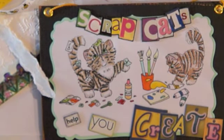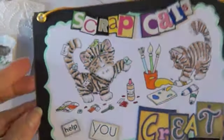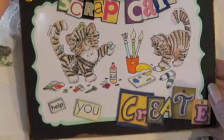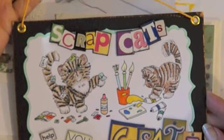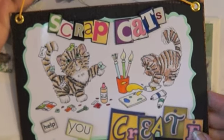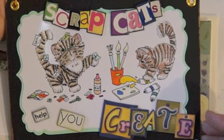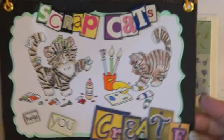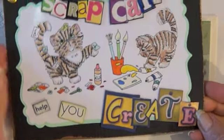It's time for Rolodex card 150, and first I want to show you this really cute card I got in the mail. It's a little banner to hang in my room that my friend Ike made. Ike lives in Greece. Isn't this adorable? It's supposed to be Sophie and Lucy helping me in my scrap room, and my blog is called Scrap Cat Cards by Linda. Isn't that cute? It says 'Help you create.' Thank you, Ike.